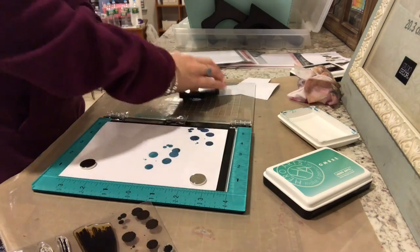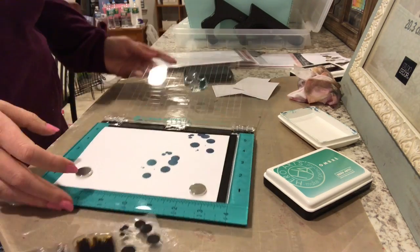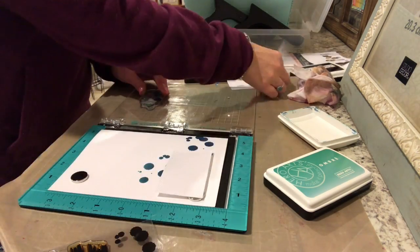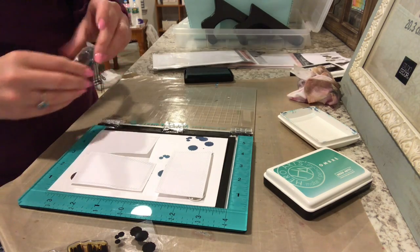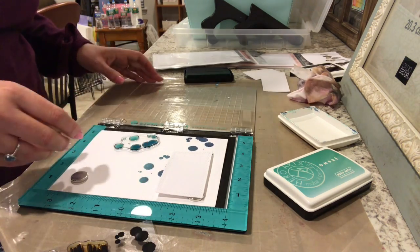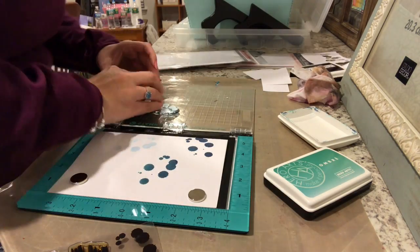I'm using colors two and three on that stamp set from the Tide Pool to Navy — so the middle and the tide pool color. I'm just placing the rectangles on there like the sketch to kind of see what's going to be covered. I realized later on that this part I'm stamping right now is pretty much all covered when the card is done, but that's okay.